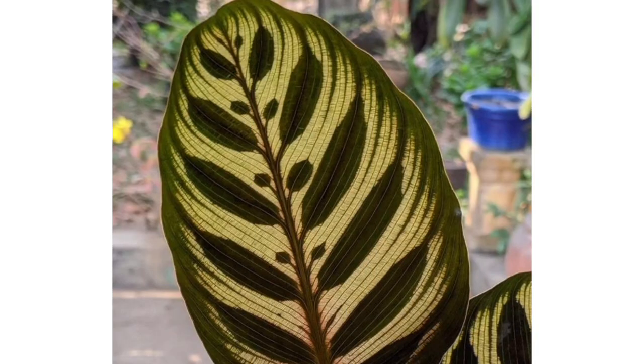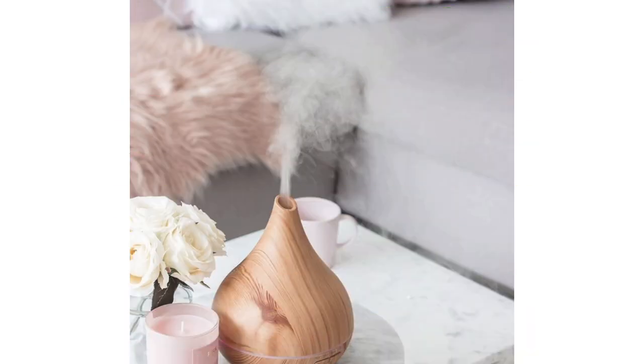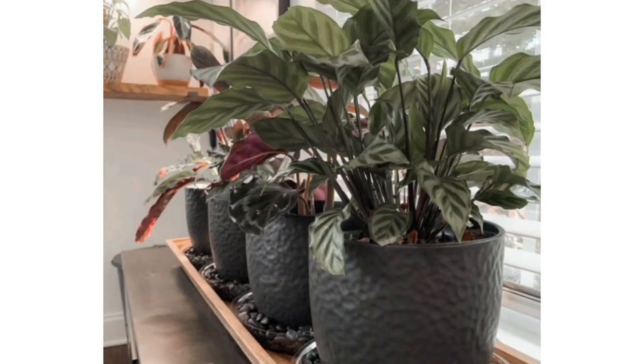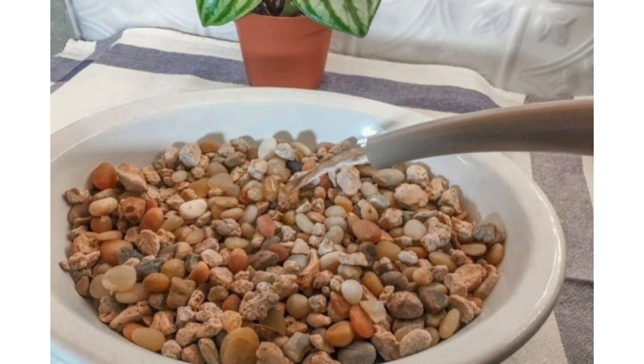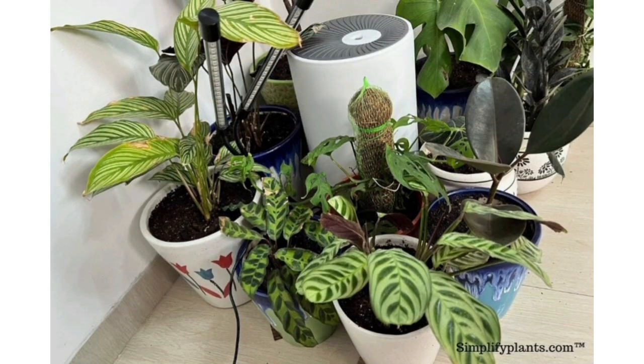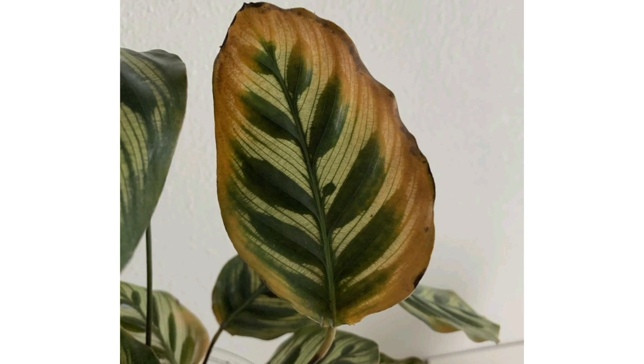You need to provide humidity of 60% or higher. If you keep a humidifier in the room where your Calathea lives, you can easily control its humidity. If not, you can place the pot on a tray filled with pebbles and water. It is also a good idea to group Calatheas with other plants that love high humidity. You will know your Calathea is not getting enough humidity when its leaf tips turn brown.